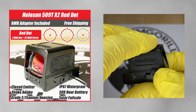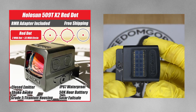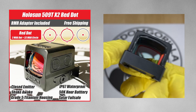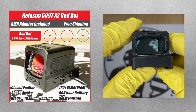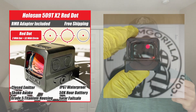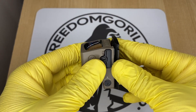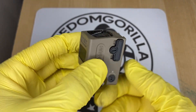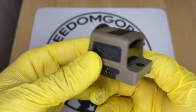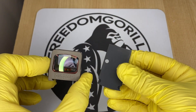The Holosun 509T is a titanium enclosed emitter optic and is very durable — an excellent choice if you need something super heavy duty. The only downside is it uses a clamping style mounting mechanism, which is actually really strong, but it gives you a higher deck height that may block your iron sights even with suppressor height iron sights.